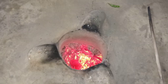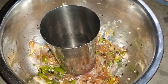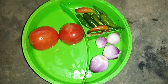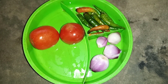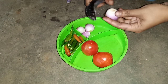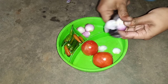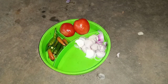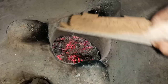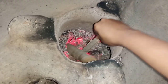Hi friends, welcome to my channel! Today I will show you how to stuff tomatoes in a village style. For this I took two tomatoes and some spring onions. Now I will thinly slice the onion. Finished cutting.